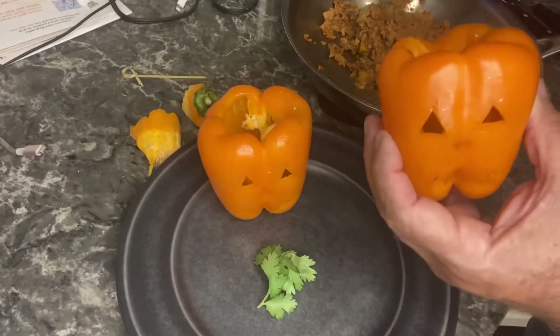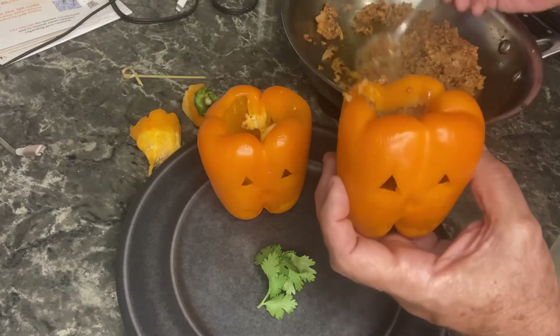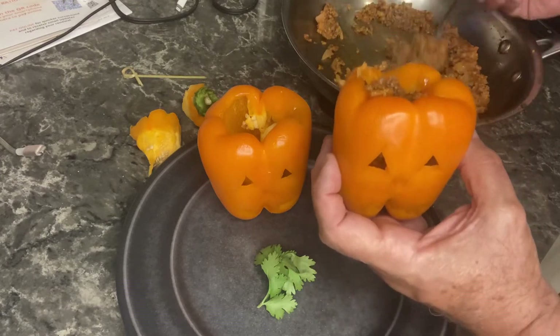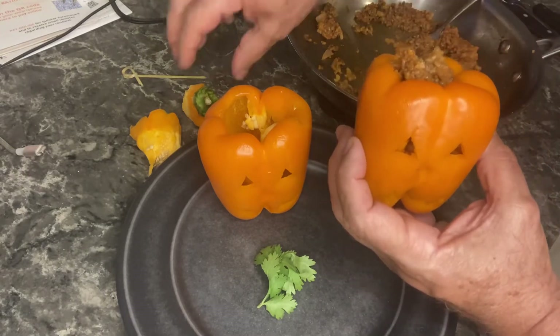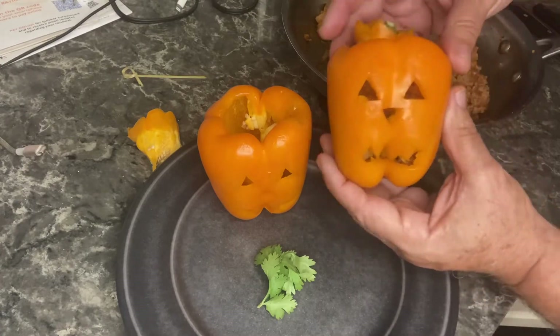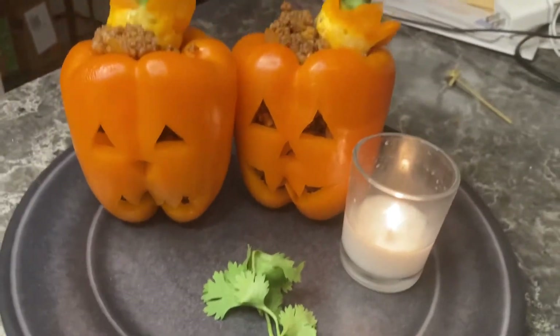Once you finish carving out your pumpkins, we're going to stuff them with the mixture we made earlier. Be generous with this — there's plenty to go around for the entire family. Continue to stuff your bell peppers all the way to the top and make sure you put the lid on it to make it look like a pumpkin. This is what they look like when they turn out.